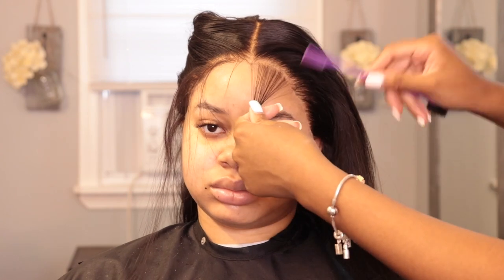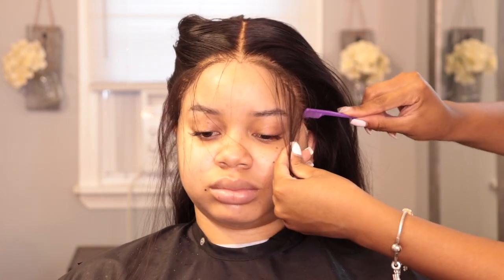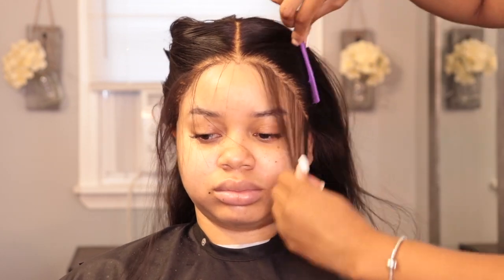Now it's baby hair time! I ask my clients to take their mask off because it just gets in the way. I like to part out sections of the hair, and the best thing to do is cut the hairs as short as you can — but not super short because it will look very weird. About an inch of hair is the perfect baby hair length.